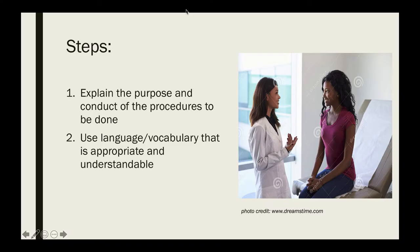Pelvic exams are invasive and require discussion with the patient prior to beginning. This should include the rationale for the exam, the steps involved so that they know what to expect, and obtaining their verbal consent prior to proceeding. Always use language or vocabulary that is appropriate and understandable.